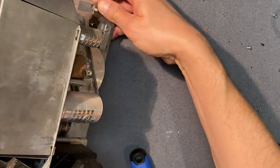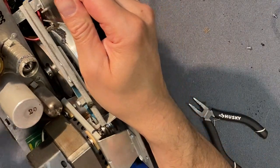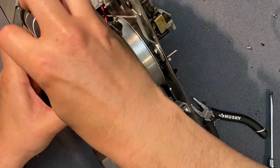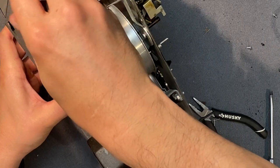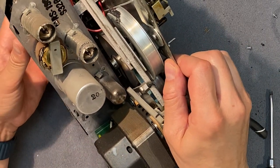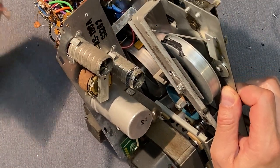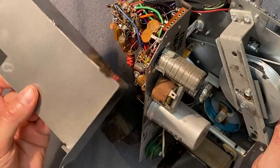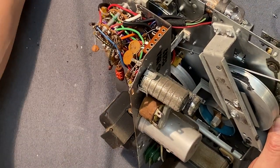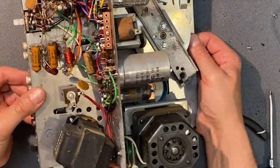It appears as though I missed a couple of those flanges, and I did miss a screw as well. Alright, it's just about to pop out now. There's our cover — let's set that aside and take a look. Okay, it looks pretty good. Nice and clean inside. Looks like nobody else has ever been in there.